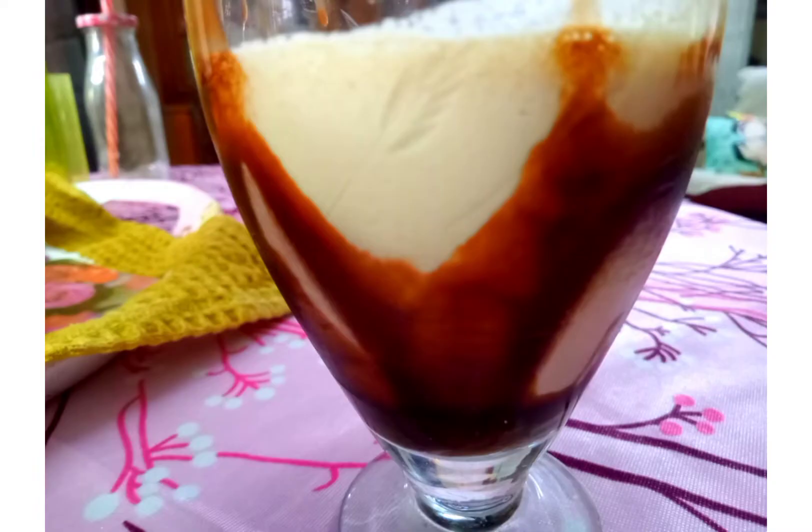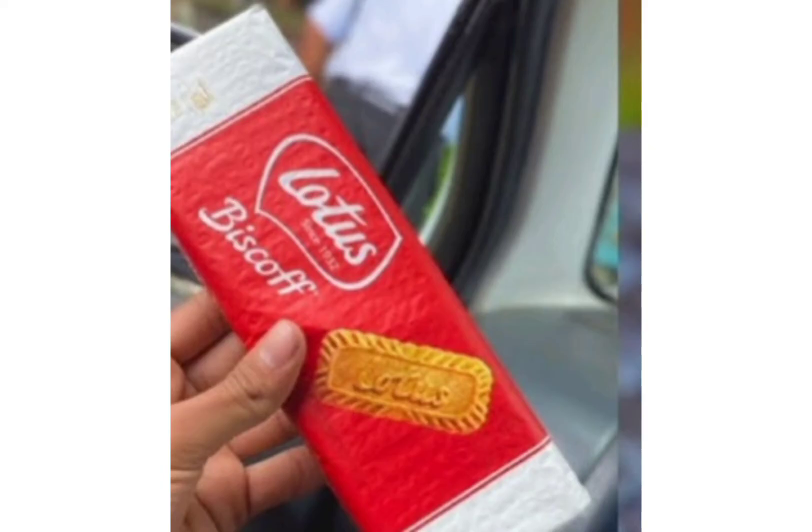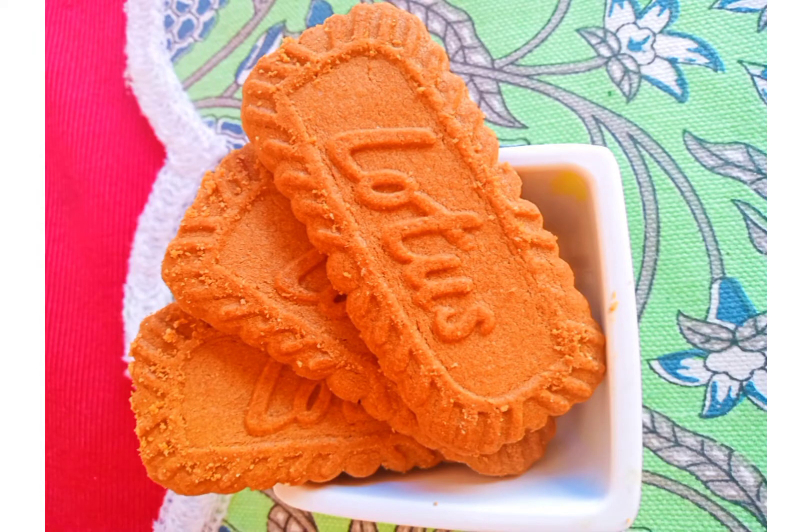It is very costly. These are our Biscoff Biscuits, which are readily available in good supermarkets and bake item shops. 200 grams of biscuits may cost you 200 rupees, but it's worth a try for milkshakes, cheesecakes, and pastries once in a while.